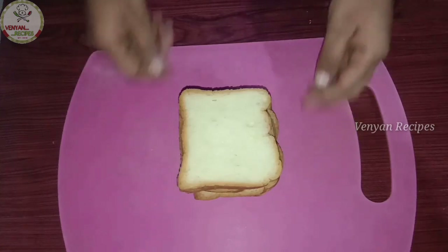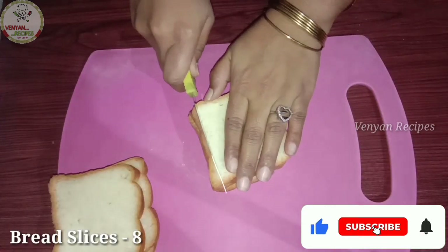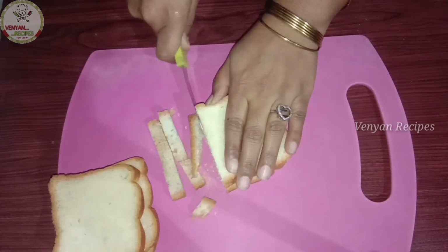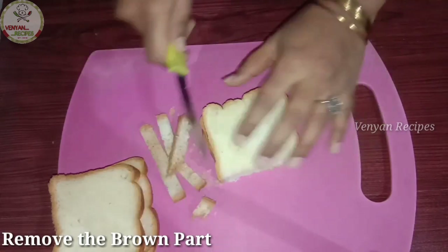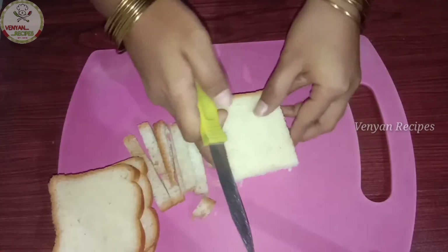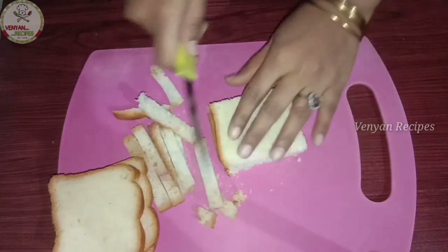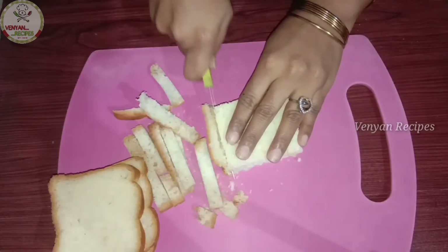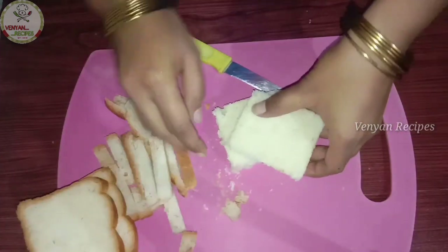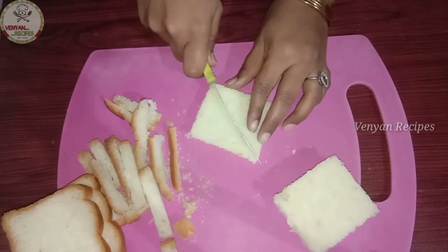The most important ingredient in this tasty bread dessert is bread slices. I will remove the edges from the bread slices. Here I have a milk bread slice, and I will show you how to make it very tasty.